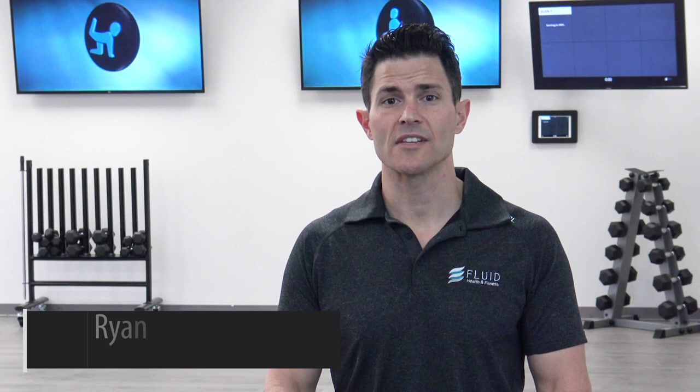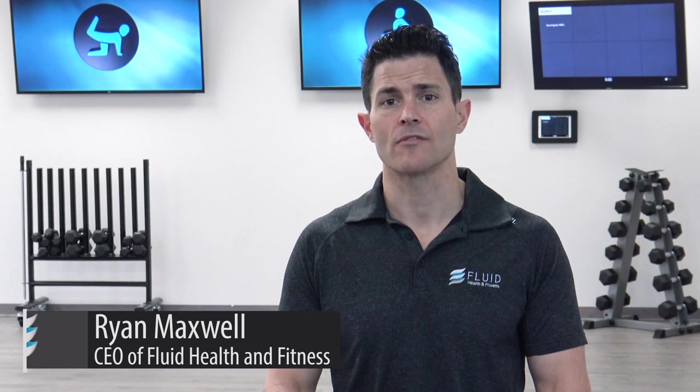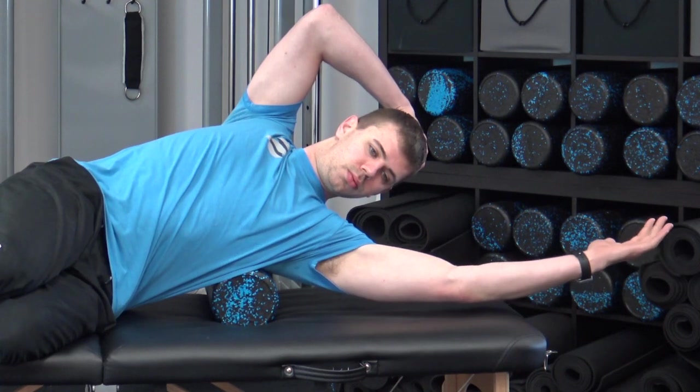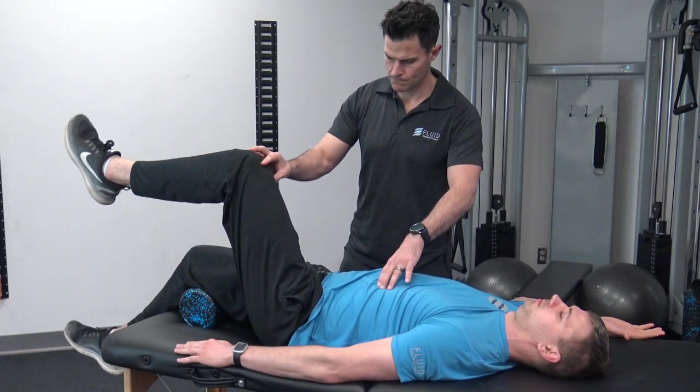Hello and welcome to your mobility release clinic on flexion dominant alignment. Today we're going to show you how to restore optimal movement if you're suffering from a flexion dominant posture. This is usually characterized as hunchback or sway back. We're going to show you how to use a few stretching techniques and activation exercises to realign your body and bring you back to an optimal posture.